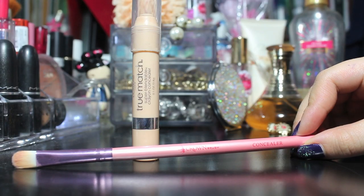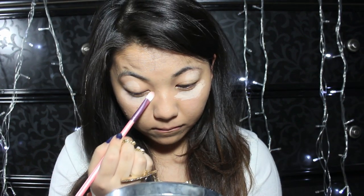Next, take any concealer to cancel redness, spots, or dark eye bags. If you were blessed with no dark circles, can you take this moment to send me some prayers? Okay, I'm just kidding. But man, it does look like I have a lot of concealer on. But after blending, I promise, it'll make the biggest difference.